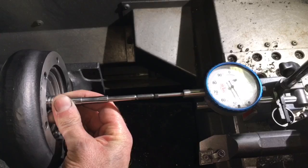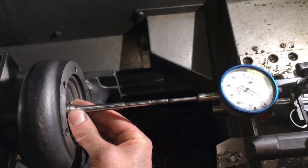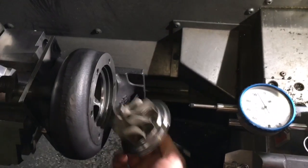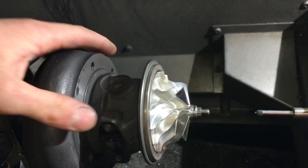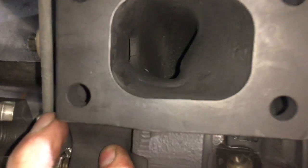There's supposed to be 20 thousandths between the wheel and the turbine housing, so that totals out to 20 thousandths plus the 31 thousandths that's behind the heat shield. Once all the machine work is done, I can double-check my tolerances from the inside to make sure everything looks like it's supposed to.